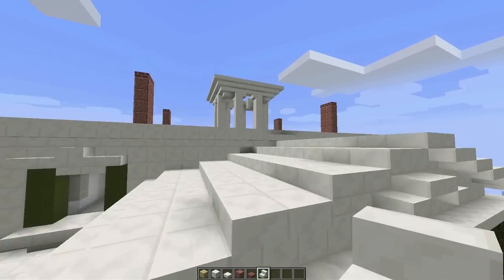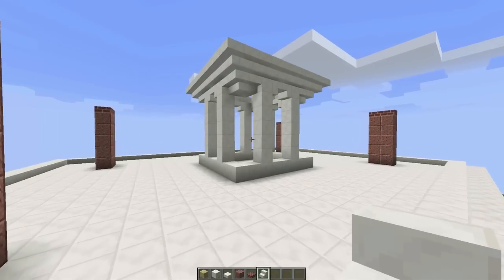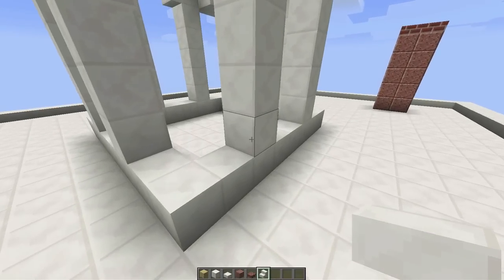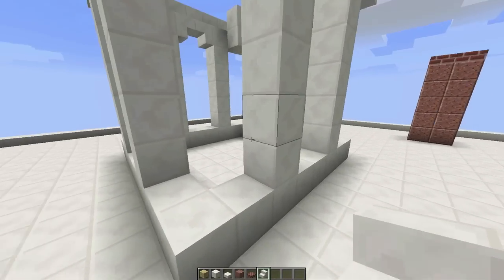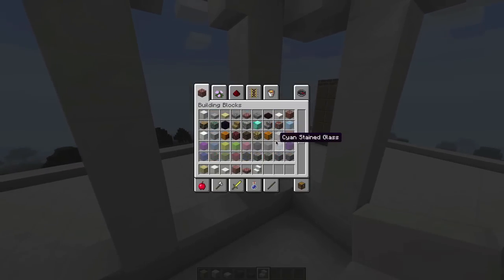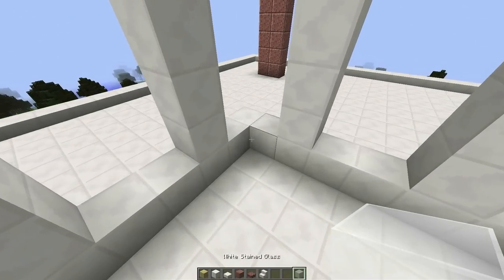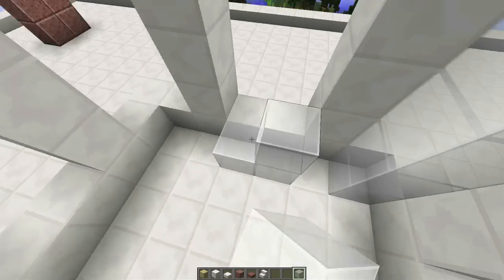Oh yeah, that looks way better! What do you guys think — which version did you like better? The previous version would be A, the new version would be B. I like B. And if we want to make it a little more round, we could also push this pillar out a little bit. Let's add a little bit of glass to the interior here.